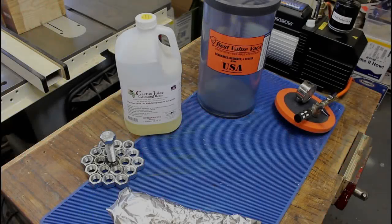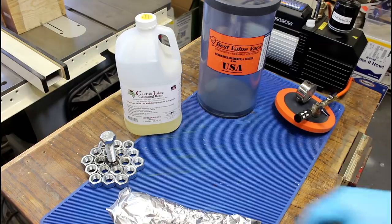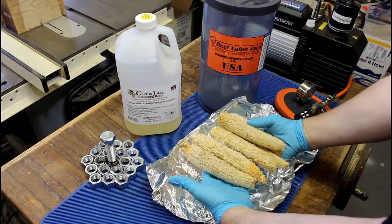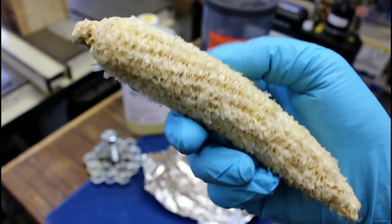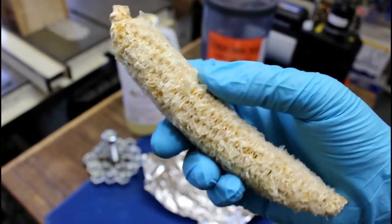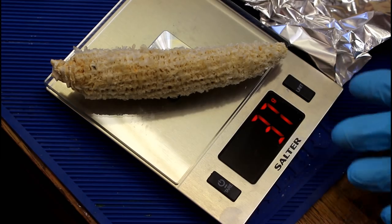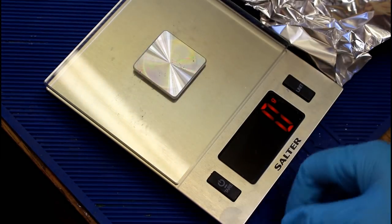Last time we played with the stabilizing chamber, I think we were stabilizing bread. So what have we got today? Corn cobs. After we finish consuming them, we put out six cobs and let them dry in the sun for a day or so. They're very light now — 37 grams. That'll give us a good idea of how much weight we add.